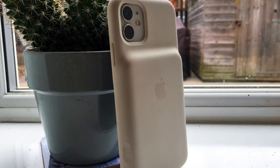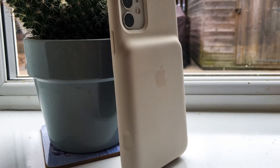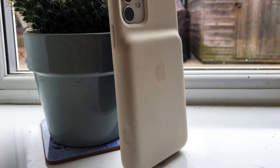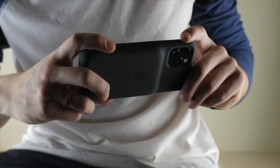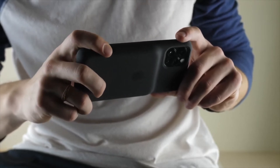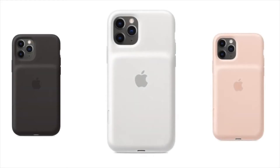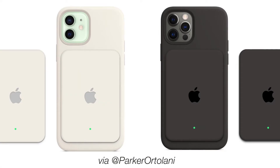There's no word yet on what size the battery pack will be, nor how thick it will be, but the smart battery case perhaps gives some clues. All of the smart battery cases had a hump on the back where the battery was housed, so we could see the MagSafe battery pack work in the same way. It could be the same approximate size as the leather wallet attachment, another MagSafe accessory that goes on the back of a MagSafe iPhone.